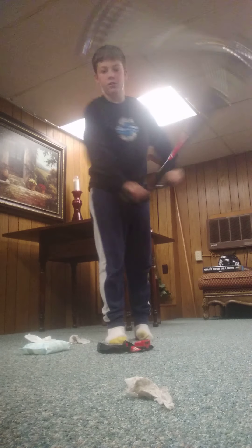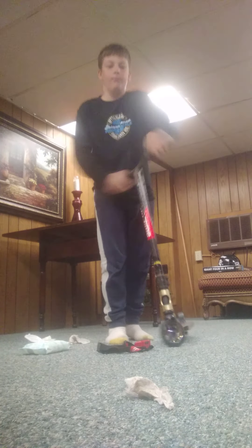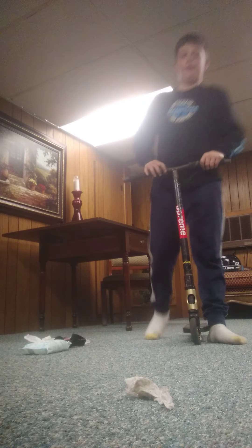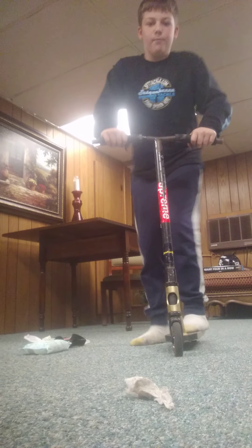What else can I do? I forget what else I can do. Hear this clicking? That's all I was hearing. Yeah, that's what I was hearing. I think it was my bearings and my fork or something like that. I can also do this — I think it's called tire tap.